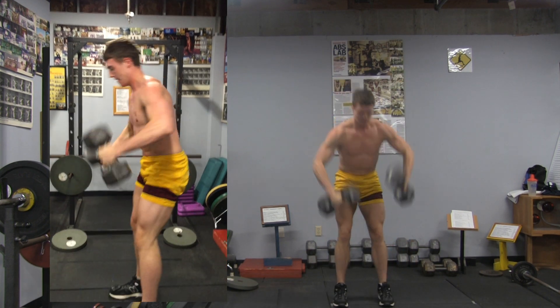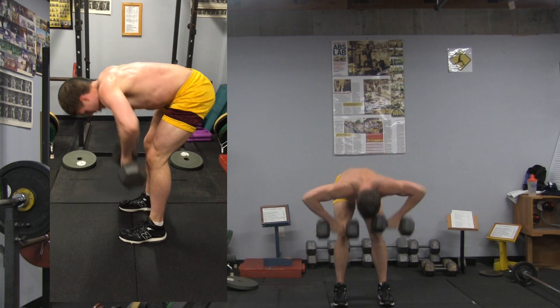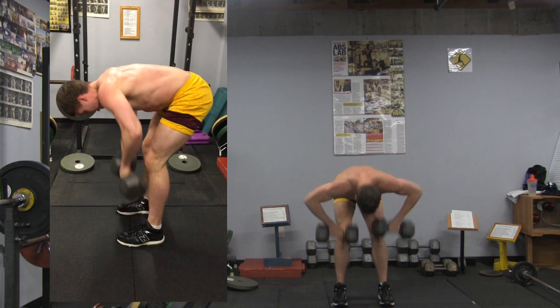And bent over row — this is easy, come on, breathe. One — hold the weight up. Two, three, four, five, and six.